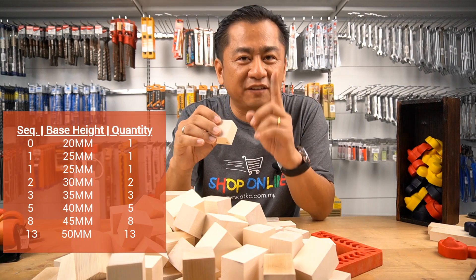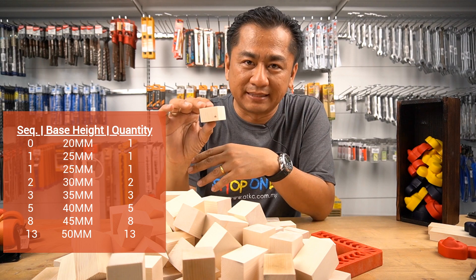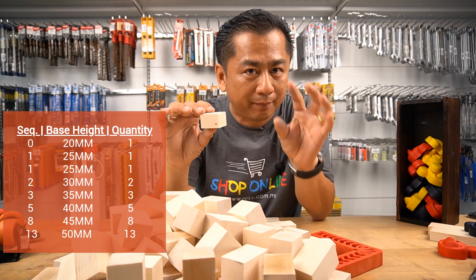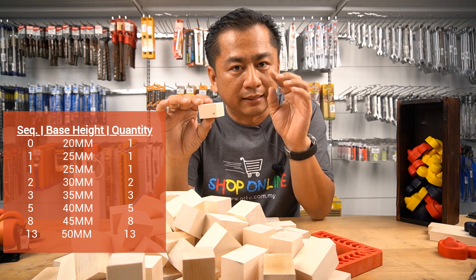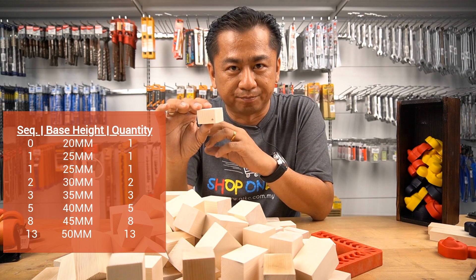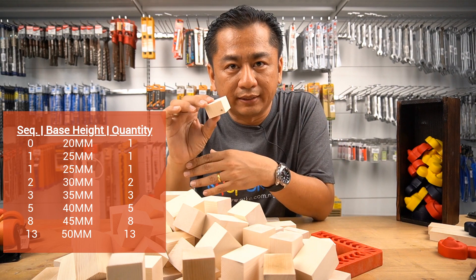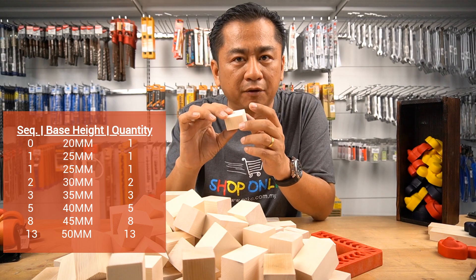For example, the first number in the sequence, which is 0, will have a base height of 20mm. The second number of the sequence, which is 1, will have an incremental of 5mm, making it a total of 25mm. And this continues according to the sequence. Now, what about the quantities for these cubes? The quantity of these will be the same value as denoted by the Fibonacci sequence.